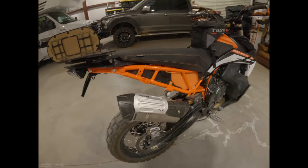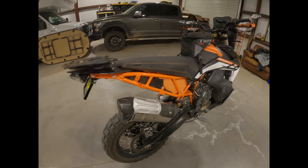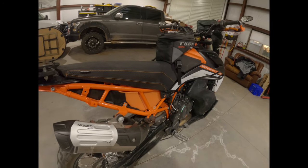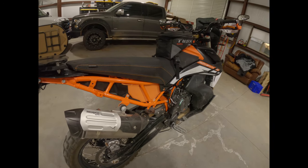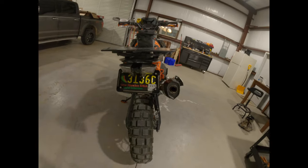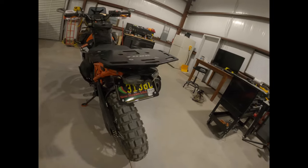Got the Moskow Moto Reckless 80 on it — works good, you can see the Rottweiler Performance intake down there in orange.